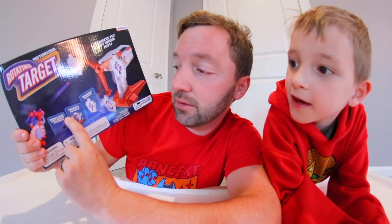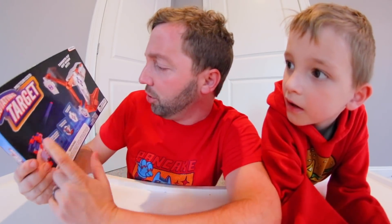It says 'motorized rotating target' and shows a picture of three targets that move around. It says 'works with soft darts or balls.' It better come with darts. And the targets are magnetic — so when you hit them they fall off, and then they just magnet back on, which is a genius idea. We can do a tournament — whoever gets all three with the least shots wins.